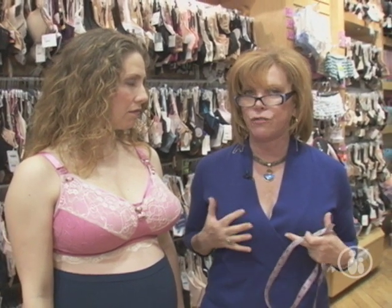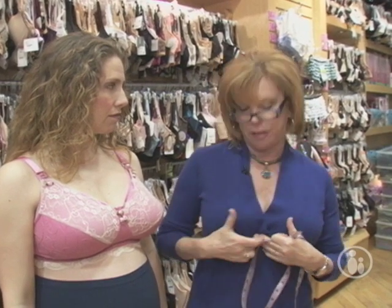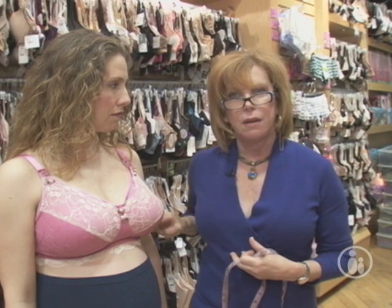90% of the time the measurement is correct, but 10% of the time it is not. So make sure when you put the bra on it actually feels comfortable — that you're not falling out the side, the top, or the bottom, that everything seems to fit, and that the wire encompasses the entire breast. If it doesn't, it doesn't fit properly.